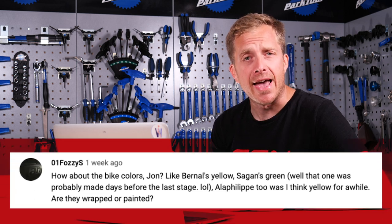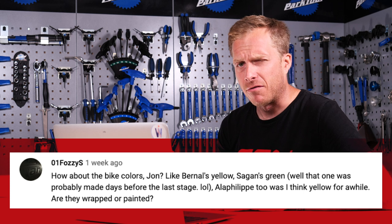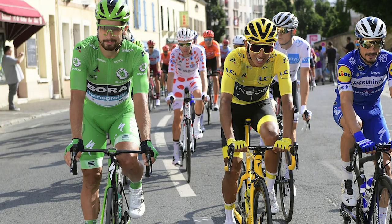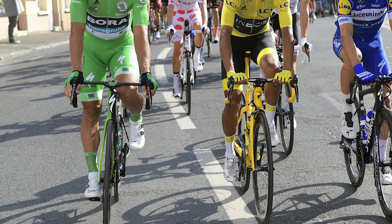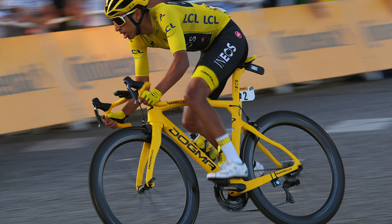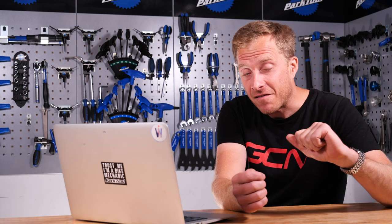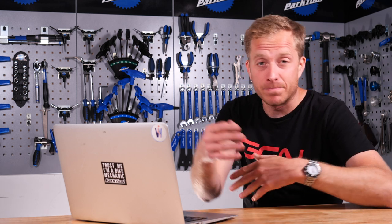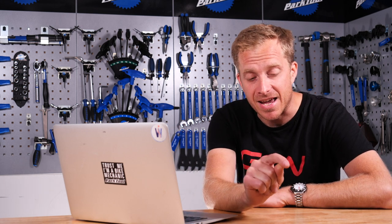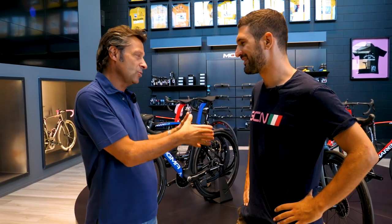Next up, Fozzy asks: how about bike colors — Egan Bernal's yellow, Sagan's green, Alaphilippe who was in yellow for a while — are those bikes wrapped or painted? Most teams actually carry spare frames in all the different sizes and all the different leader classification colors in their trucks, but they generally hide them from the riders as it seems to be a bit of a bad luck omen, so they don't put any pressure on the riders to get into the jerseys. There have also been incidents where manufacturers have driven through the night to ensure the leader gets a painted bike in time for that day's stage. Check out the GCN Tech Show coming out tomorrow — we got to chat to Fausto Pinarello and found out exactly how Egan Bernal got his bike in time for the Champs-Élysées.